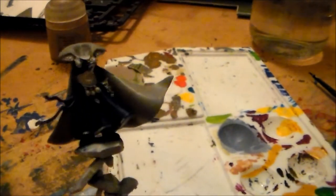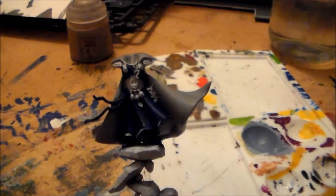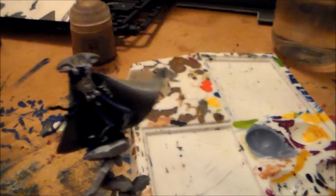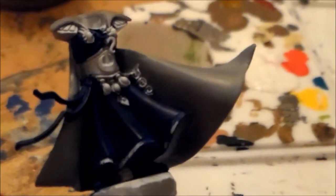Hey guys, Sponge Murphy here. A bit of painting to do tonight and I'm going to be working on the high elf mages from the last video. I'm still not sure what parts to put together yet, so I'm just going to be working on the body for now. I just want to get the blue robes and the cloak finished. I started with Regal Blue on the robe — I haven't put anything else on there yet, just two thin layers to build it up.